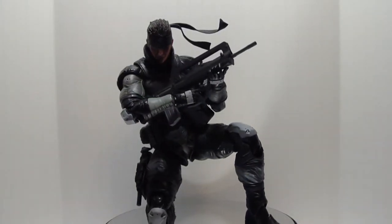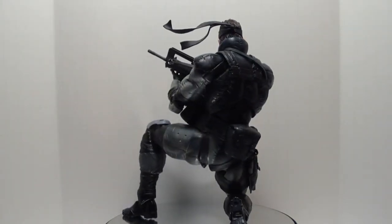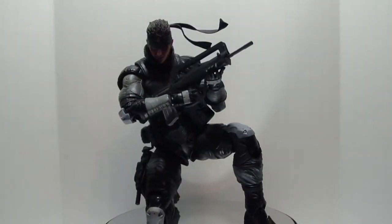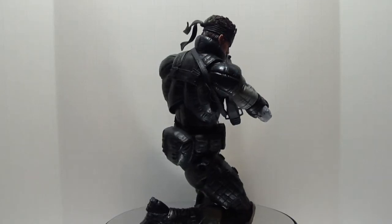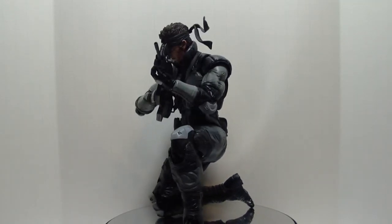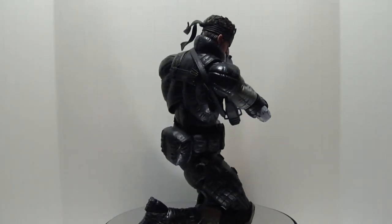Final thoughts: Square Enix did a pretty good job on Solid Snake. As I said before, I was a little hesitant getting into the Play Arts Kai figures because of a mediocre at best past with Play Arts. But they've seemed to step up their game a good bit with the Play Arts Kai line. Solid Snake is a good first purchase for someone wanting to get into the line. He has great detail work done and the clothes look really good. I wasn't expecting great articulation for his shoulders because of the way his clothes are, and while it doesn't blow my mind, they did a pretty good job with that.